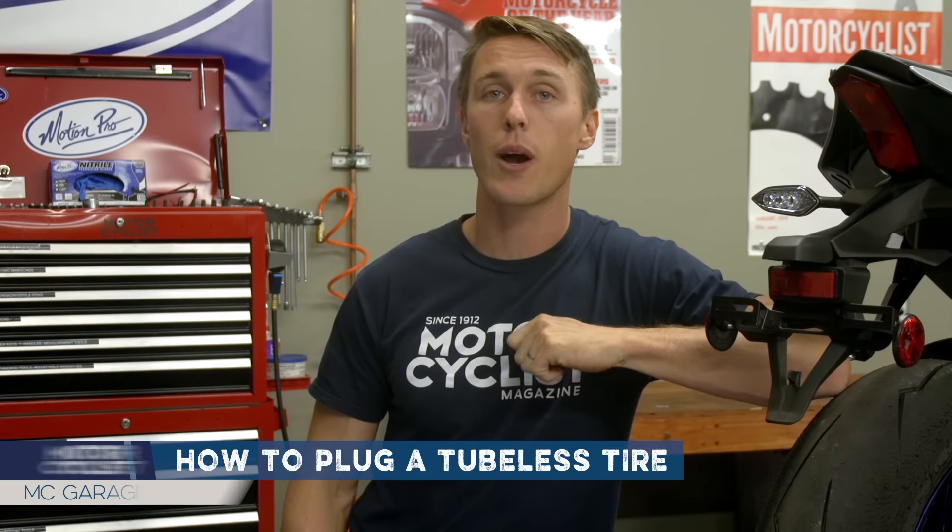Don't let a screw or a nail ruin your ride. Get yourself a plug kit and learn how to use it. I'll show you how in this video from the MC Garage.